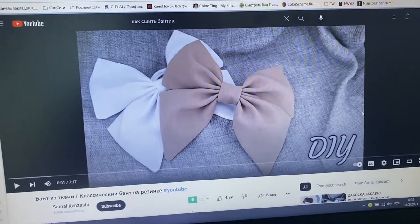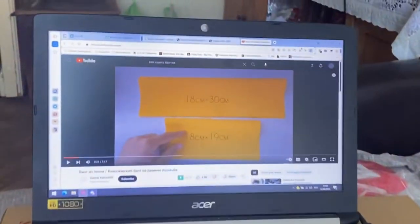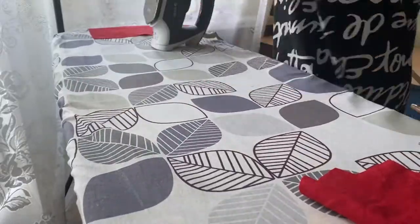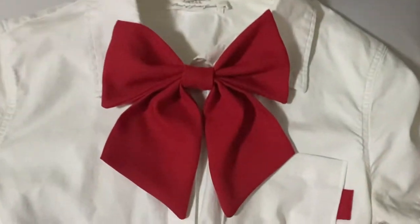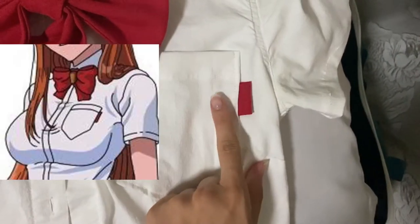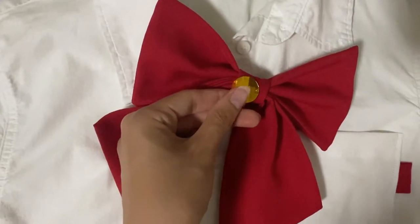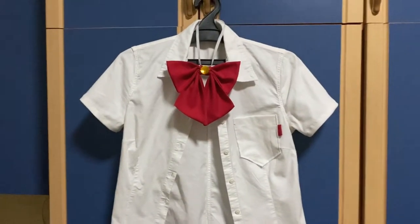For the bow I used an existing YouTube tutorial — I'm not going to invent something by myself there. Cut the needed pieces, ironed them again very carefully, sewed them together, and voila — nothing complicated. Then I sewed the sleeves, pocket, and shirt together, and made a cute red tag matching the reference from the same fabric as the bow. It also needed a gold detail in the middle, so I used a crystal. Shirt is done — very easy.